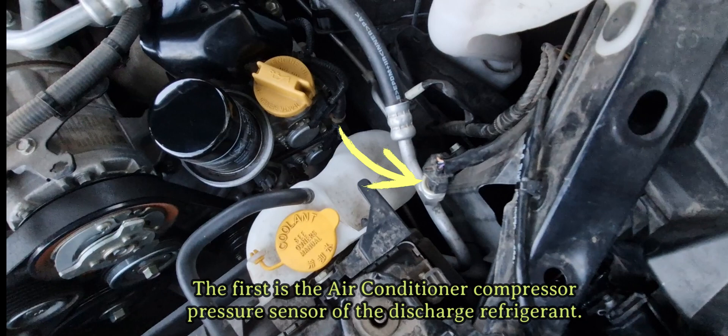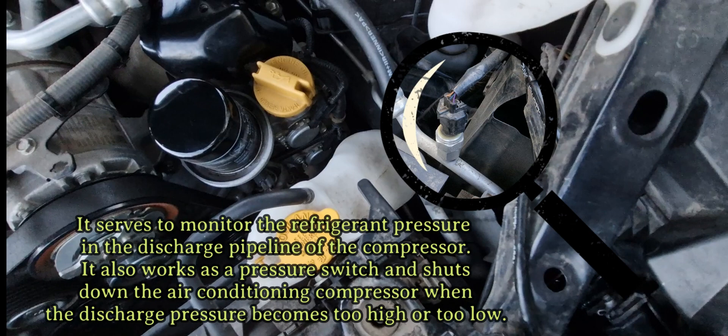The first is the air conditioner compressor pressure sensor of the discharge refrigerant. It serves to monitor the refrigerant pressure in the discharge pipeline of the compressor. It also works as a pressure switch and shuts down the air conditioning compressor when the discharge pressure becomes too high or too low.